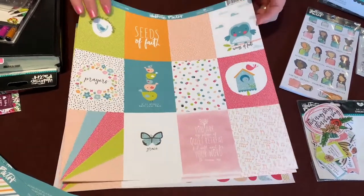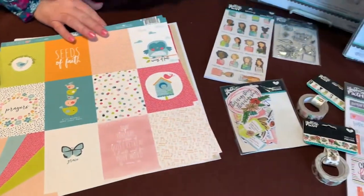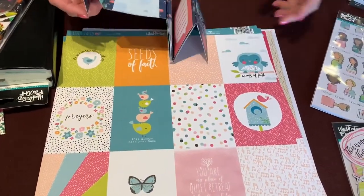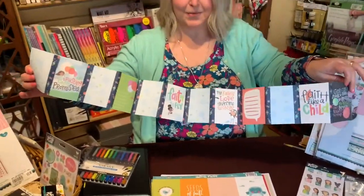Then these are the three-by-fours. Bridget, who is usually here with me, showed you this last time - it's like a little booklet you can make out of one page of three-by-fours, and you can use it as a little mini book. All of that is from one sheet.